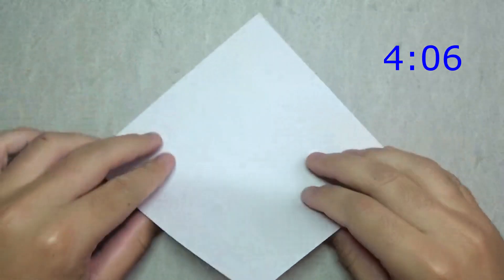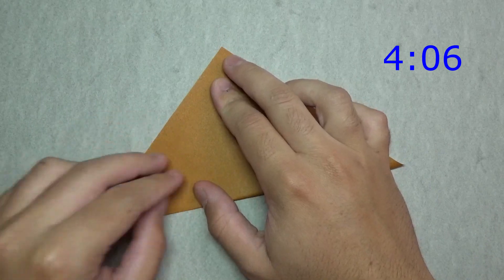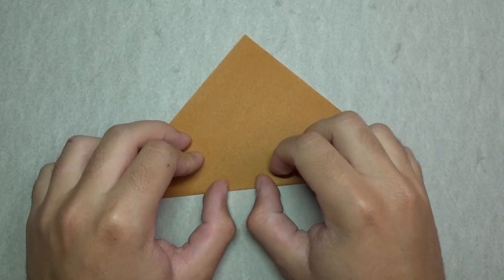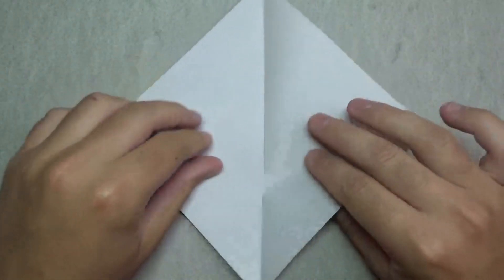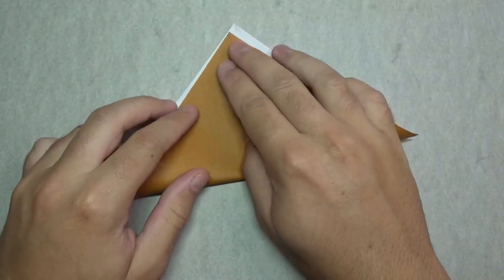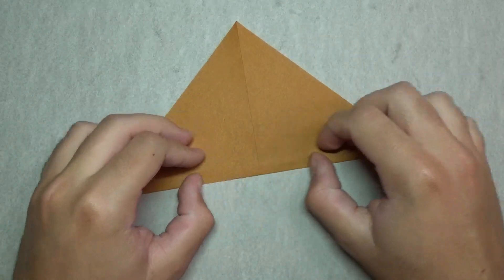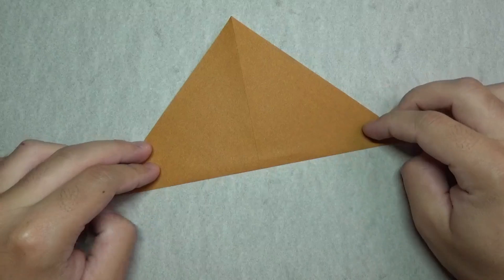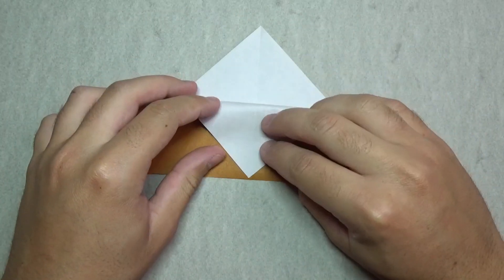Let's begin either side up, and fold in half. Try to make very precise folds and crease the full arc length. And fold in half this way. Now fold this point to here, but just make a crease mark in the middle.